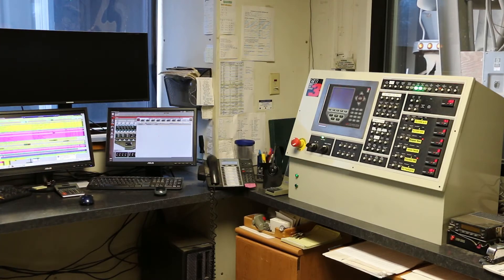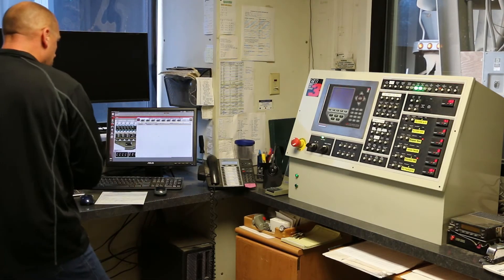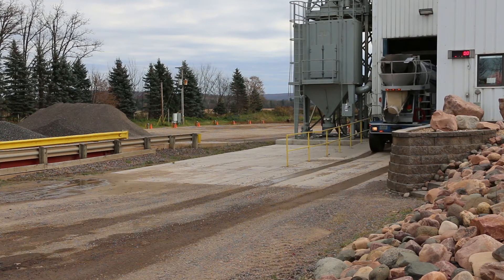Not only can the CB3 connect with a printer, it will generate personalized reports for inventory, mix design, and customers.